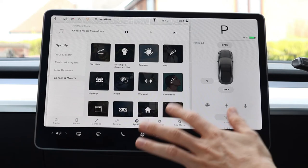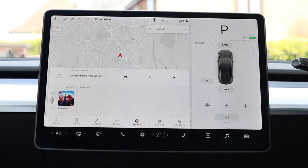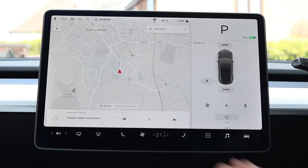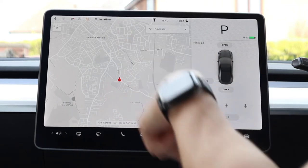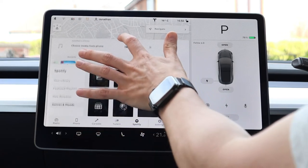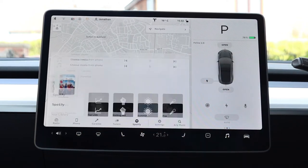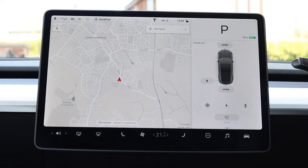One other thing to note: you can show the music player at various levels — fully up, halfway down, at the bottom, or hidden completely. A useful shortcut is that you can just press the music button to take it fully up or fully down.